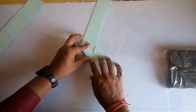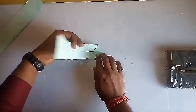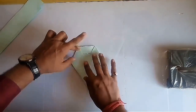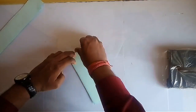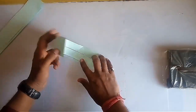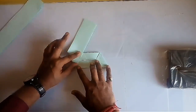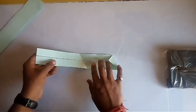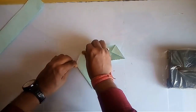Now keep on putting the side of the strip along the previous line of the triangle, and you will get a row of triangles on the strip. Watch this process very carefully — in one or two tries you can do it very easily.